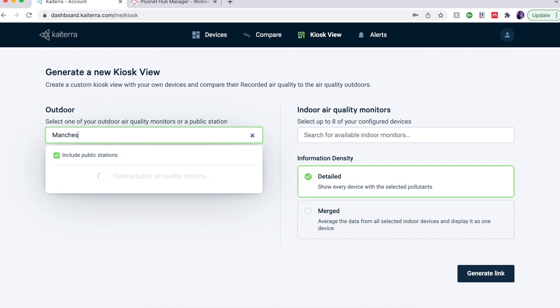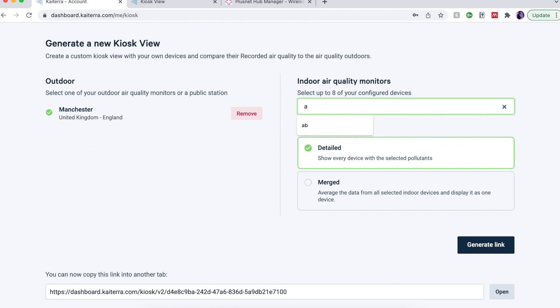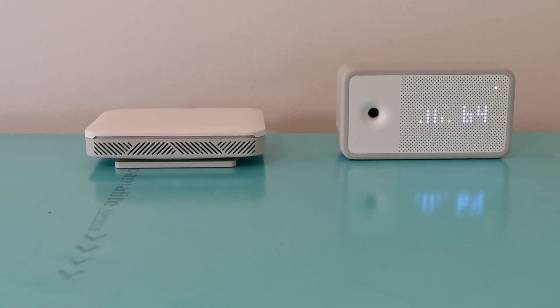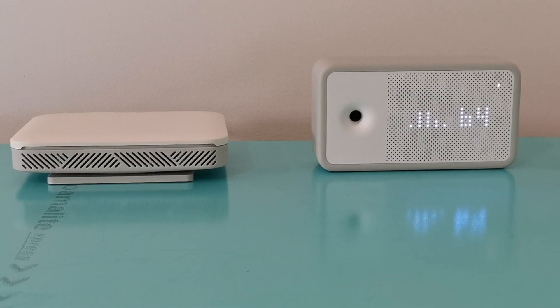The second tip is the Kiosk View. This allows you to compare your outdoor and indoor readings, and it's also useful if you have somebody else hosting your sensor and you don't want them to have access to your dashboard. Very simply, you can generate a link with their sensor so they can get their indoor and outdoor readings — send them that link and they can monitor their air.